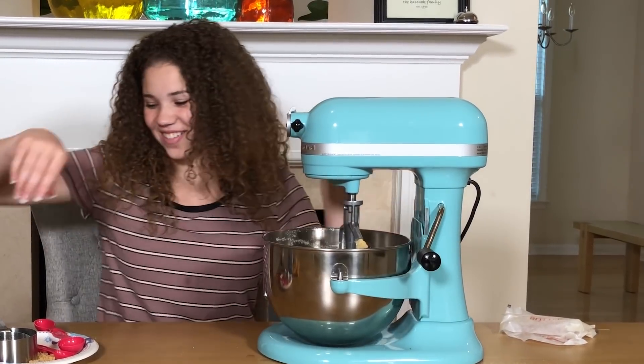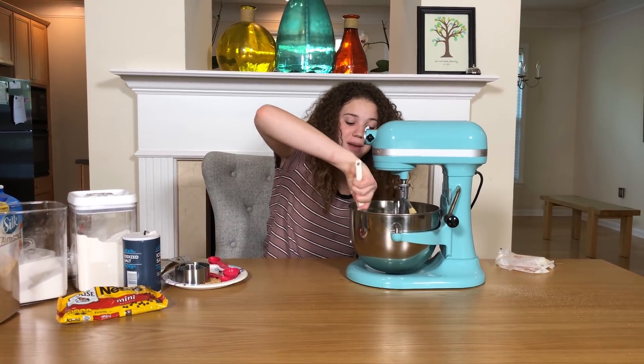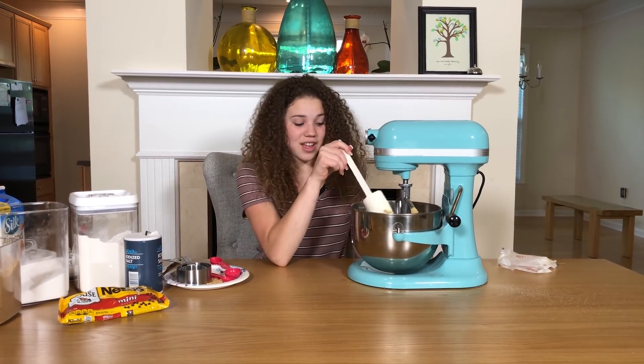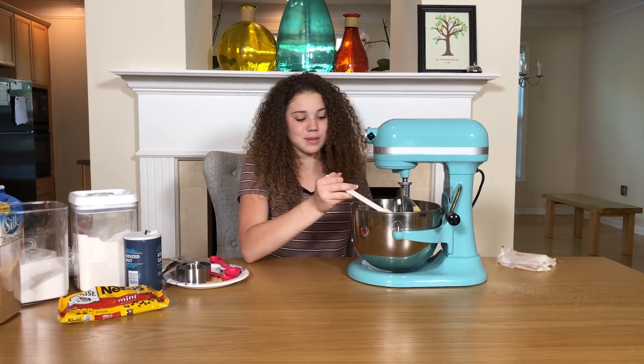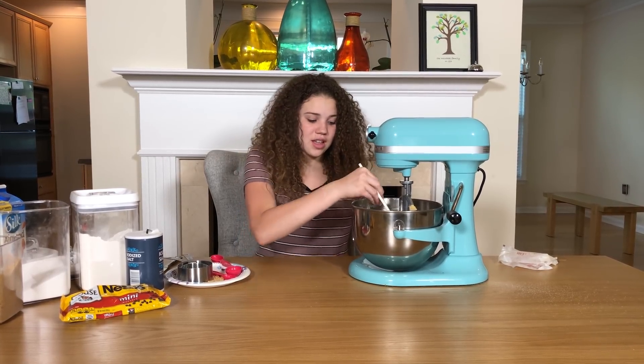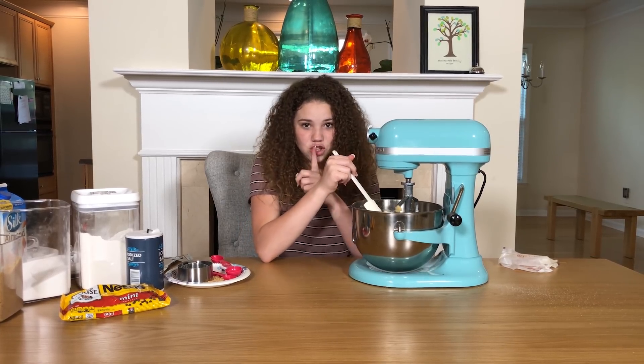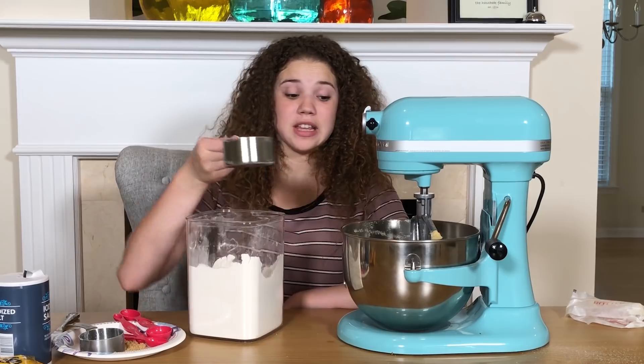So I have a secret to tell you — I am actually bringing this to my friends for this movie night that we have for extra credit at our school for history. I think they'll be really excited!